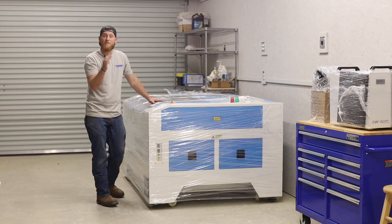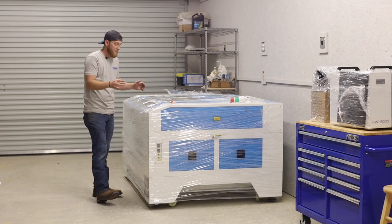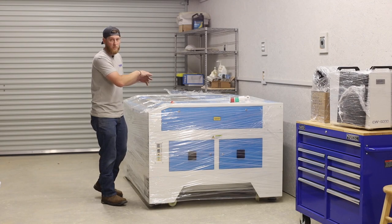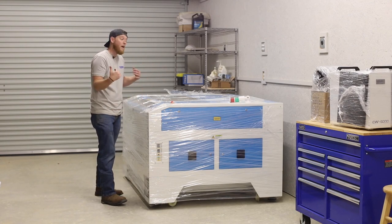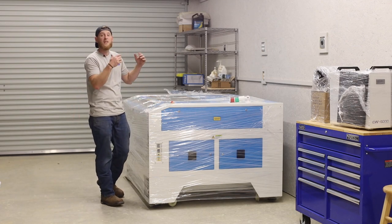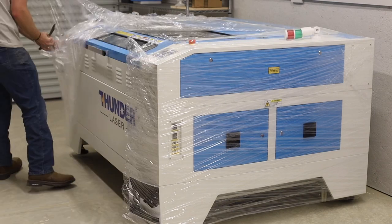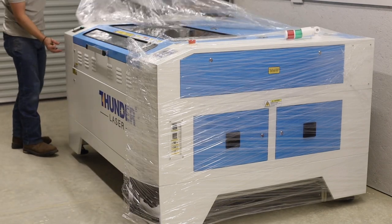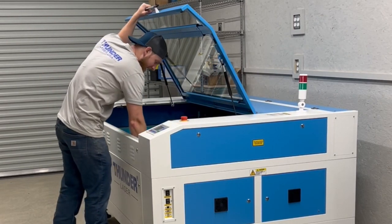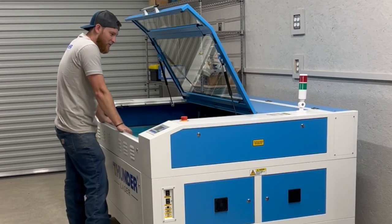One thing I do want to mention: if you have to move your machine around the shop or home for any reason, make sure to leave the saran wrap on it — that helps keep all the doors and parts from opening and falling off while you're in transit. But now that it's in its final home, I'm just going to rip this thing open and see what it's actually about. That's awesome — holy cow!